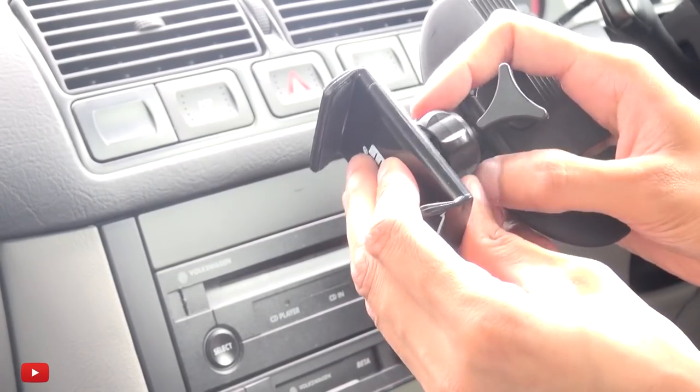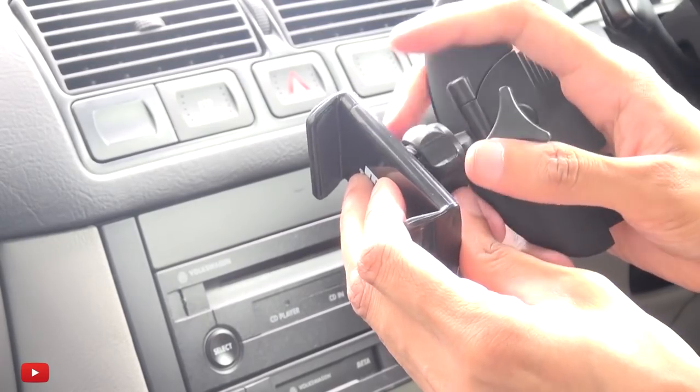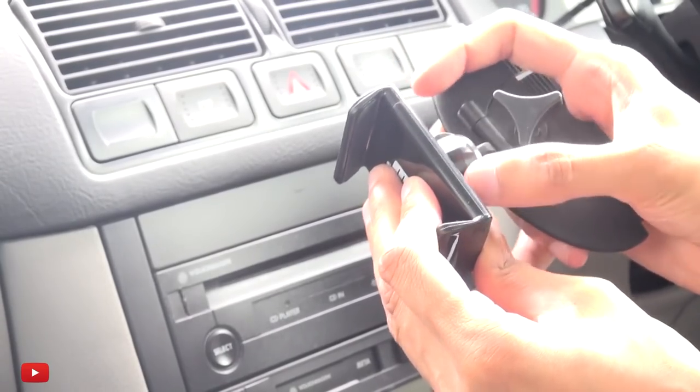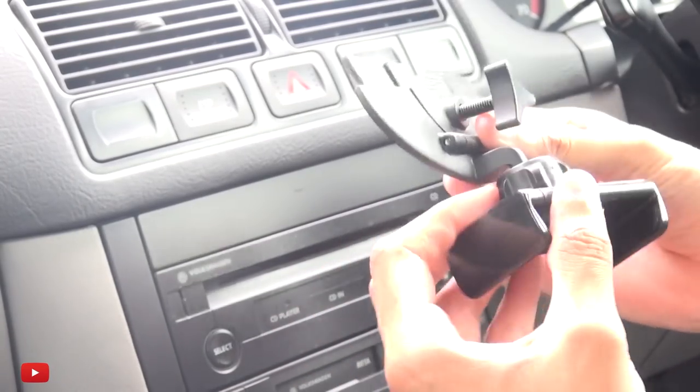Then screw in the nut holding in the phone holder. Once that's in there, I'm going to finger-tighten it so I can still move it around and get the final position later on.